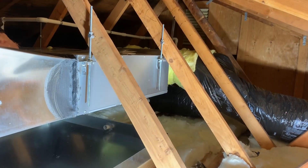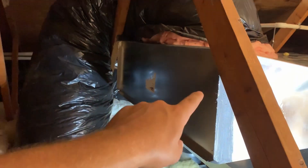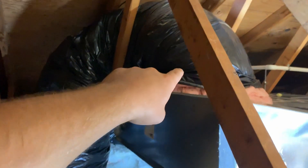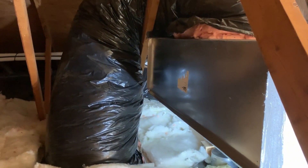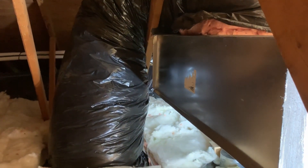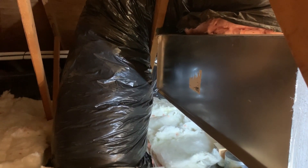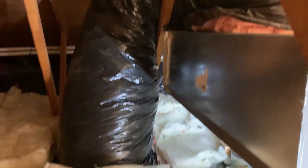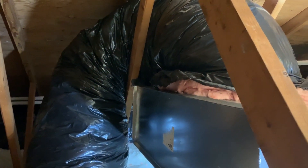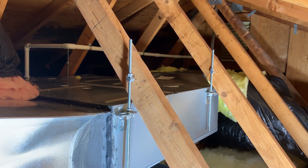Here we are up in the attic with our ducted unit. We've got our return box with an elbow on each end to cut down on static, and we put in an oversized return — that's for noise reduction and keeping air velocity over the filter as low as possible. I run into too many undersized returns out there, so oversizing is something I always do.